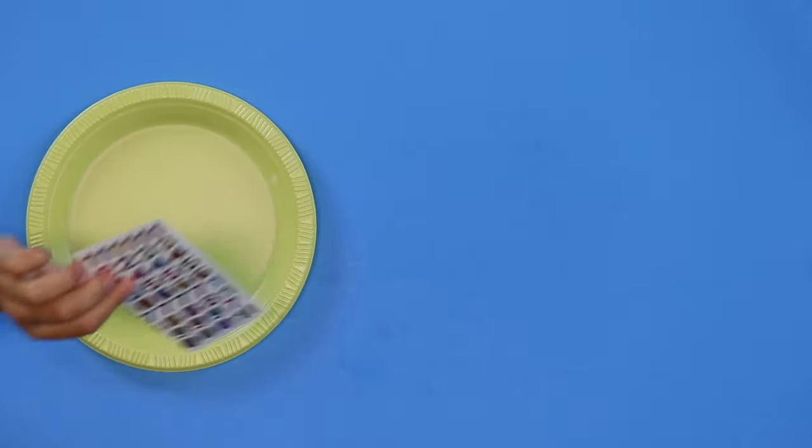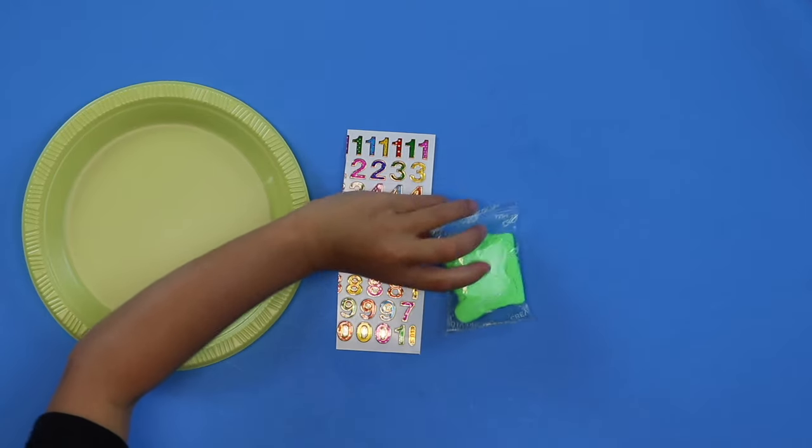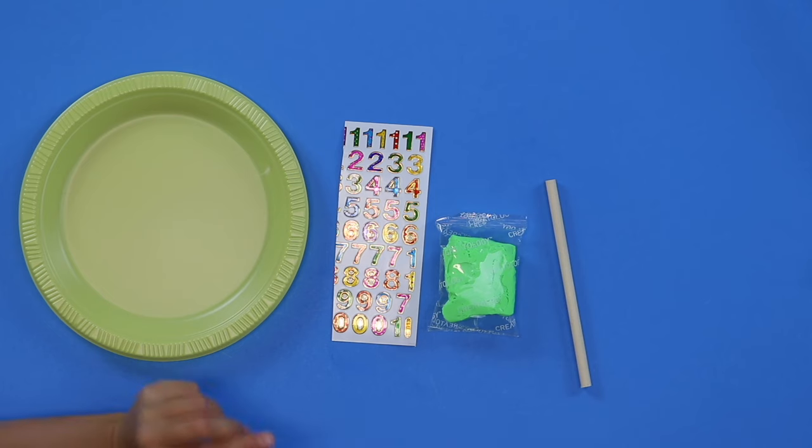Today we're going to learn all about how to keep track of time and really how the sun passes through the day to show us how to keep track of our time. Should we see what's in our kit today? We have clay, number stickers, a wooden dowel, and tape. You'll also need a pencil or something sharp to poke a hole in your plate, a sunny day, and some sort of clock or alarm to help keep track of time. Once you have all of that, we're ready to get started.